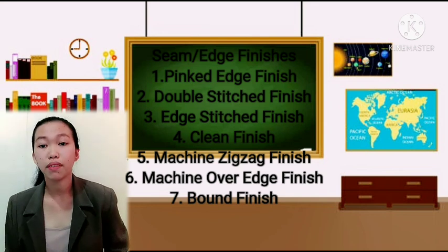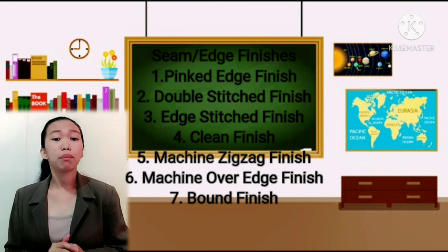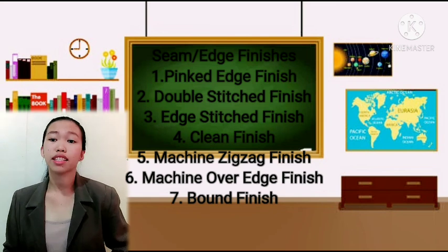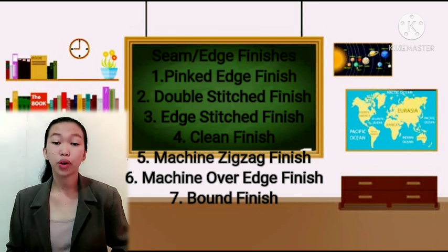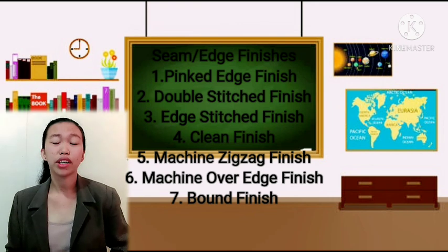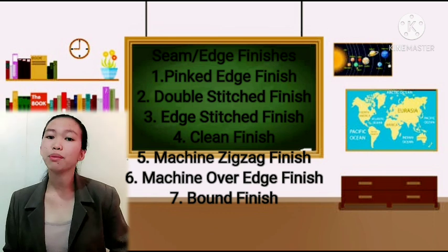The last finish is the bound finish. This is appropriate for medium to heavy weight fabrics that fray easily. It is done using a bias strip 3 cm wide, cut from a lining or other lightweight woven fabric that matches or coordinates with the fabric color. This strip is wrapped on the edges of the seam. That covers all the techniques.